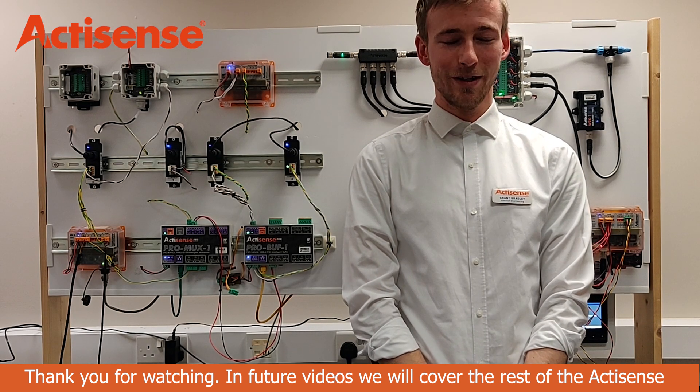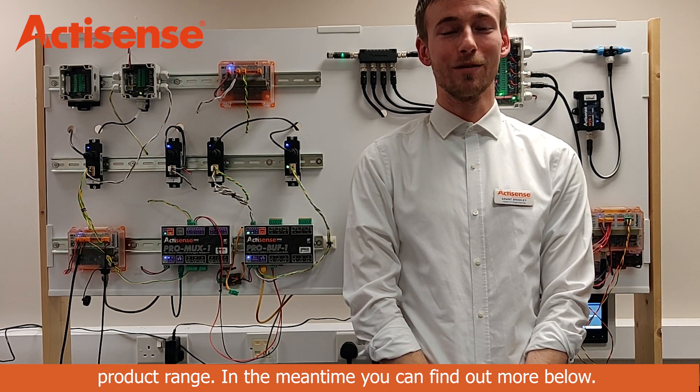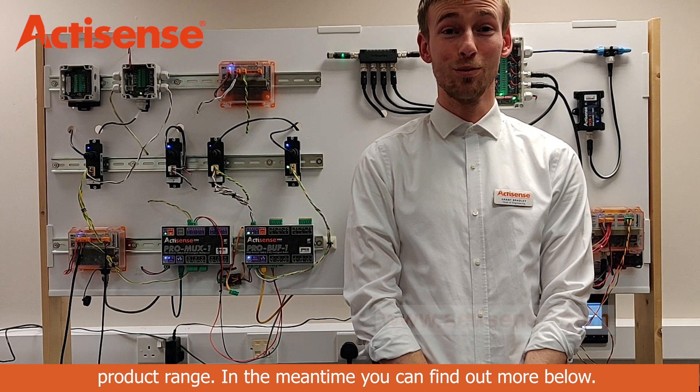Thank you for watching. In future videos, we will cover the rest of the ActiSense product range. In the meantime, you can find out more below.